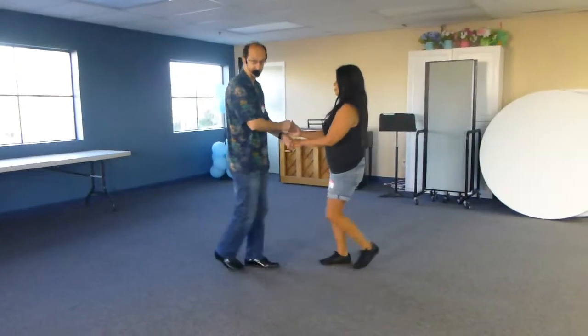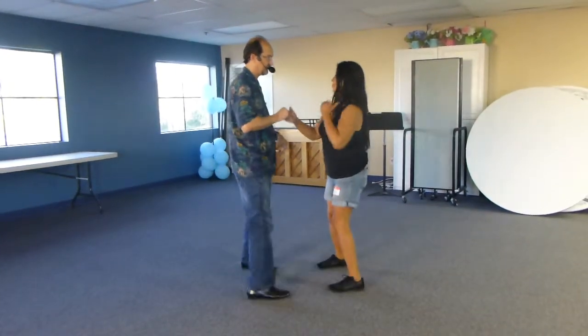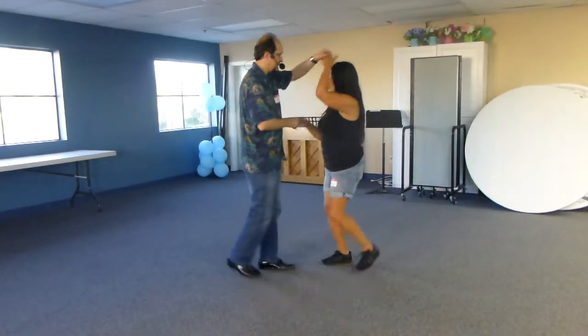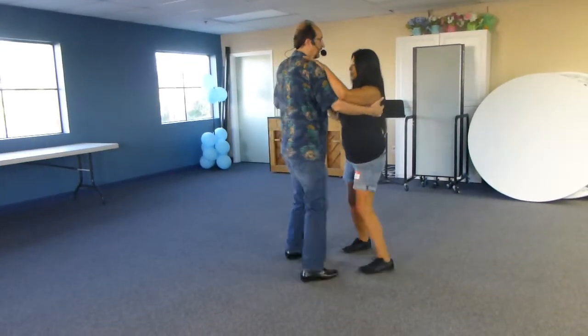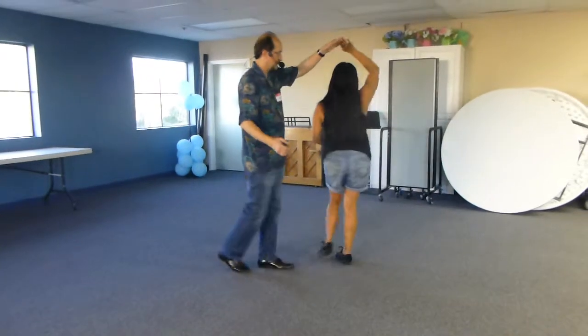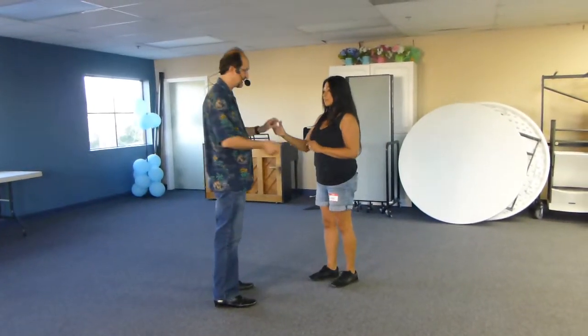We picked up the other hand and did head rate — one and two, three and four, one and two, three and four. We went to close and then we got out of it, three and four. So this week we did something different with that cross hand position.